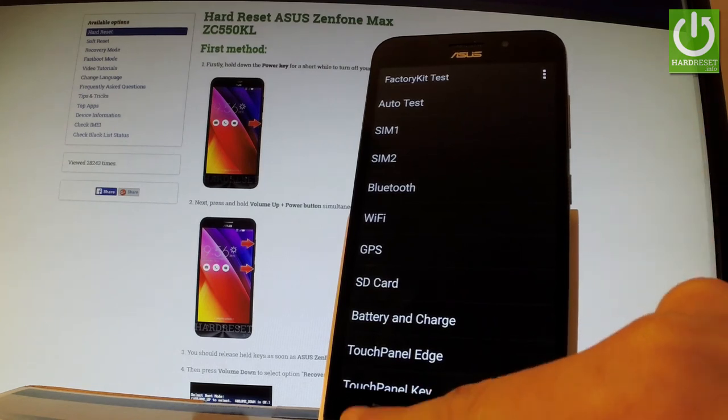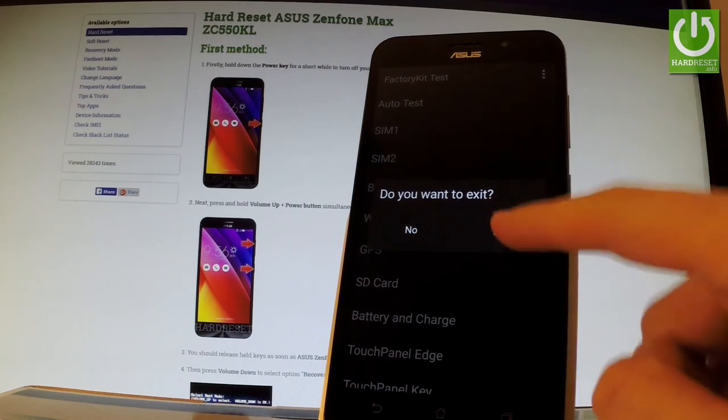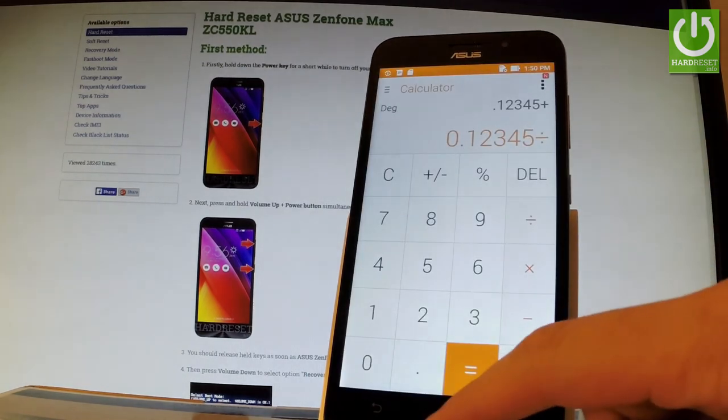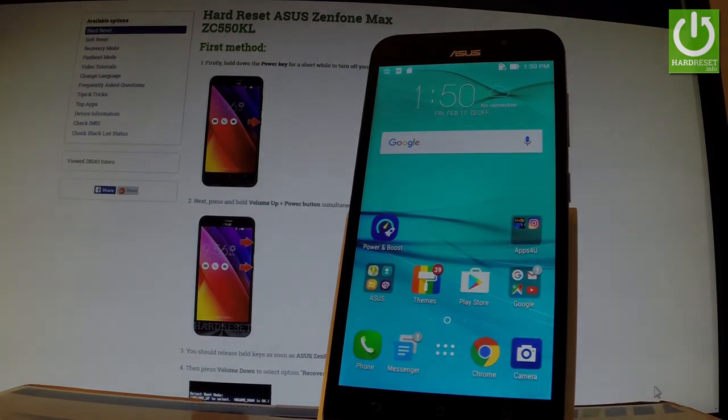In order to quit this mode, simply use the back arrow and choose yes to exit. Now you can use your device. Thank you for watching. Please subscribe to our channel and give a thumbs up under the video.